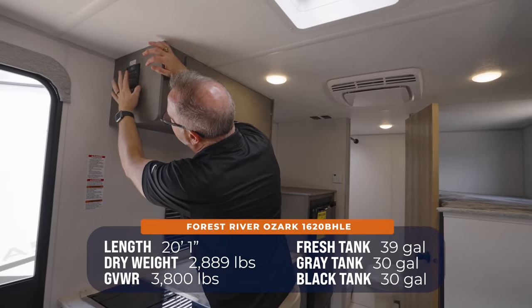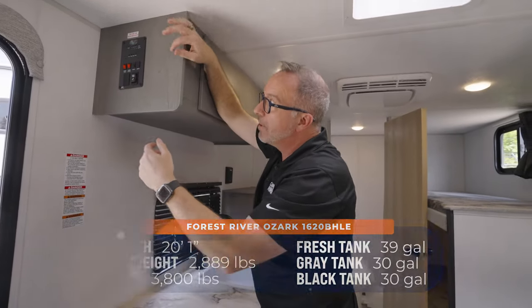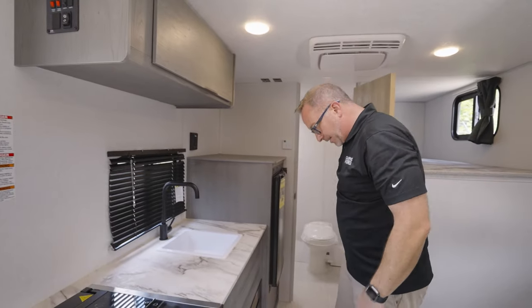Right here I can check my tanks. As far as your tanks — you got 39 and dual 30s: 39 fresh, dual 30s for your gray and black. Check your battery, cut on your water heater as well as your water pump, and run out your awning all right there.